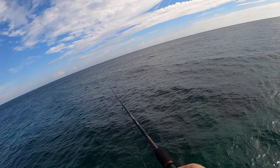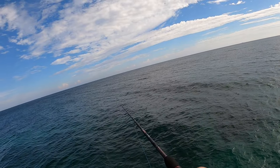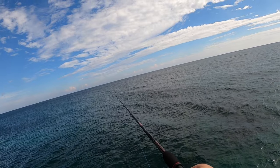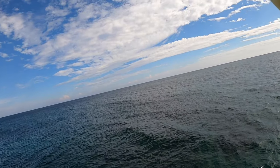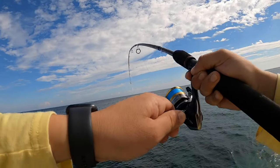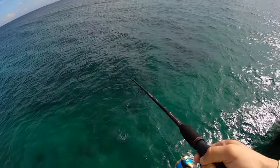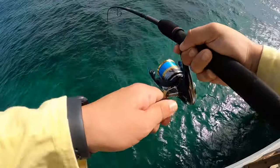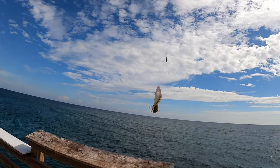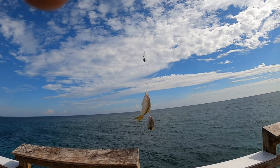I set up my other lighter rod and cast out. Already got a hit! Fish on — something else! Look at that rod bend! I got two — it's a double! First double in Florida! And it's another new species — unfreaking believable! I already got this one, and this other one is something else entirely.